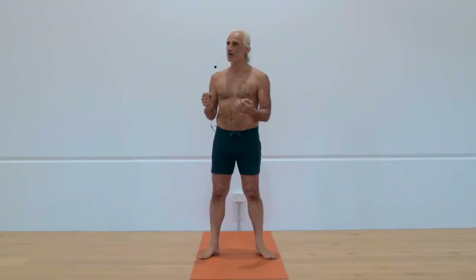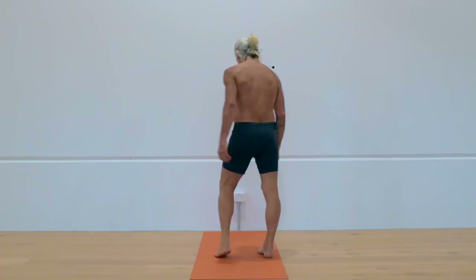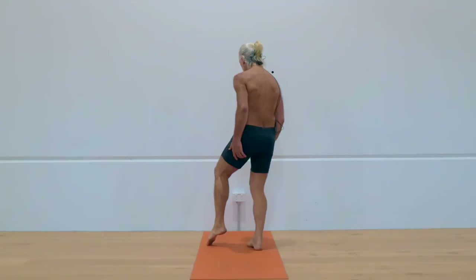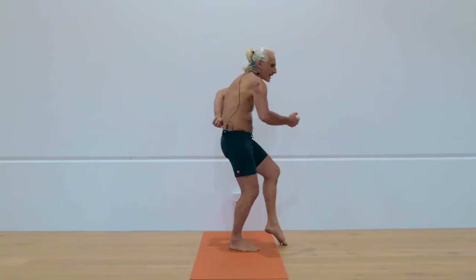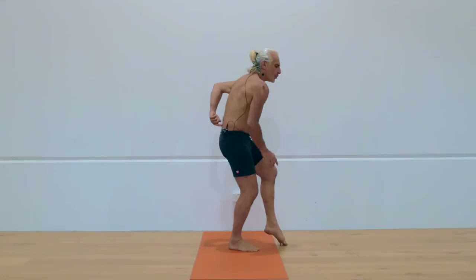Face me and lean on your right leg and come to the left toe tip. I'm turning sideways sometimes so you get a better angle of what I'm doing. Round the back out slightly to lengthen the lower back. Then keep the lower back lengthened and lead from your core to step the left leg back to a lunge position.